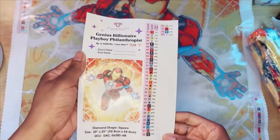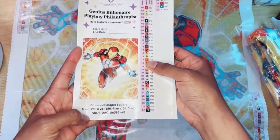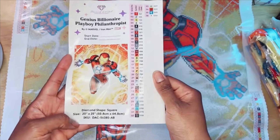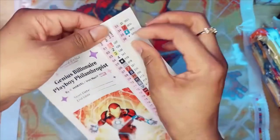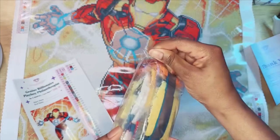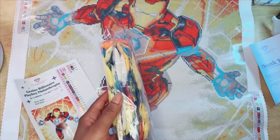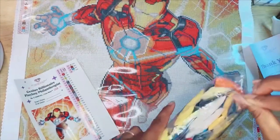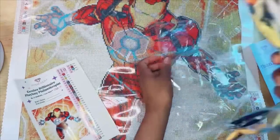Here's the legend that you get with the diamond painting kit. You can take off the sticker and put it in your log book or keep it for reference. The size of this painting is 20 by 25 inches, or 50.8 by 64 centimeters — a good size, not too intimidating if you've never diamond painted before. It has 36 colors, which is pretty cool. A good practice: just take out one of each color and put it in a container, then keep the extras off to the side to replenish as you go.